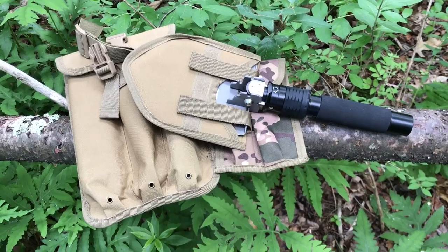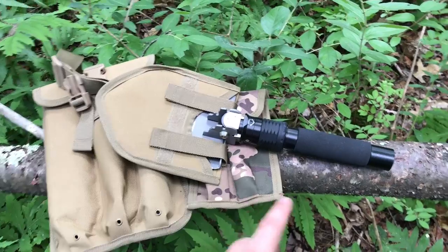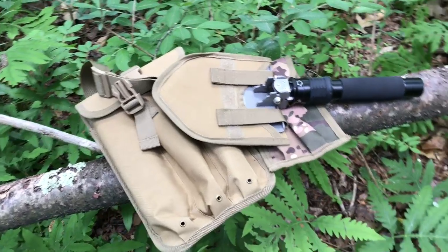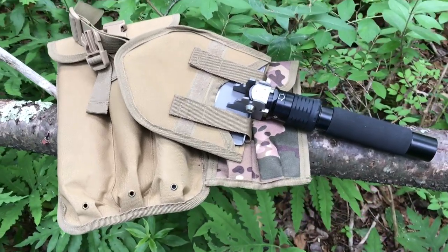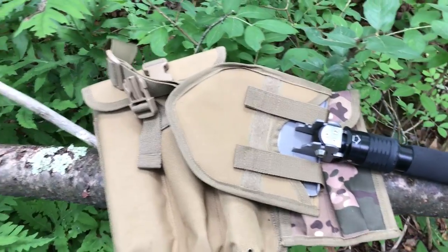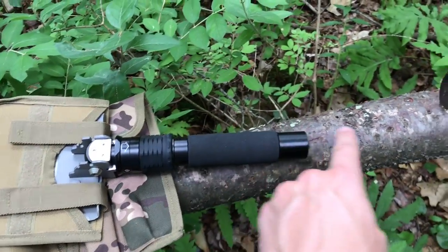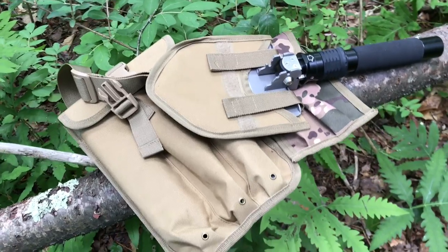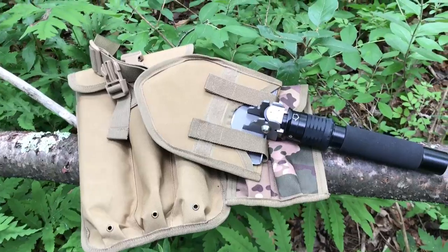Here is the shovel with all of its extensions and add-ons. Just a side note that this holster right here is for the two extension poles that you'll see in a minute, and those are sold separately. So if you bought just the shovel, you would get the shovel with its little sheath or holster around the actual shovel head, and it comes in this carrying case that has the end cap on it. It also has the knife and the survival saw in it that you will see in a second.